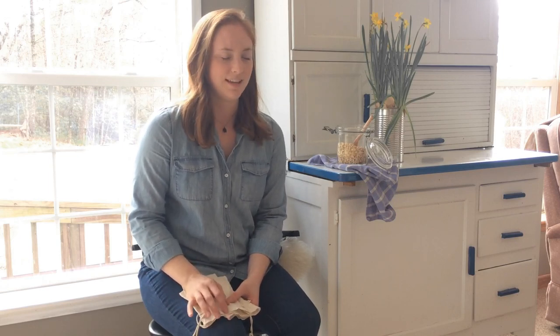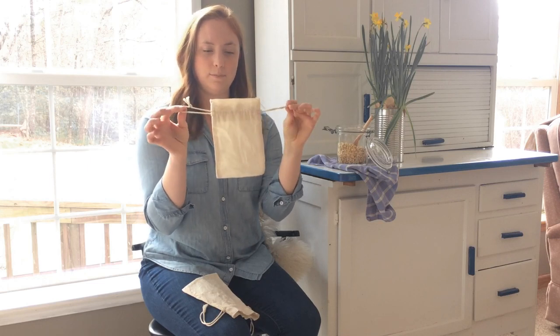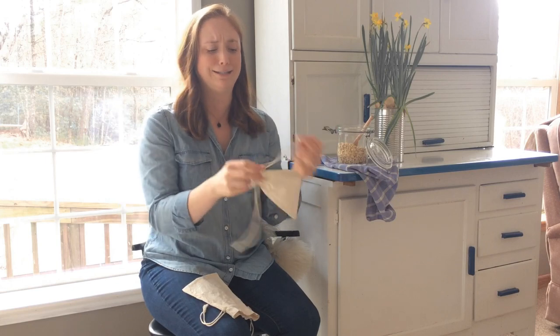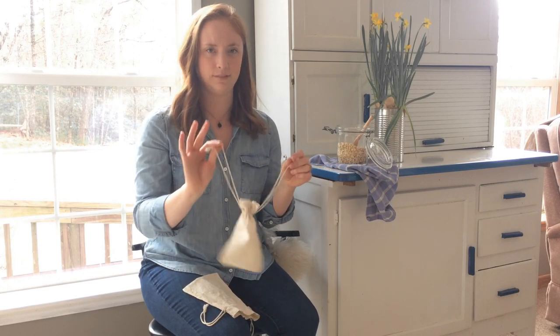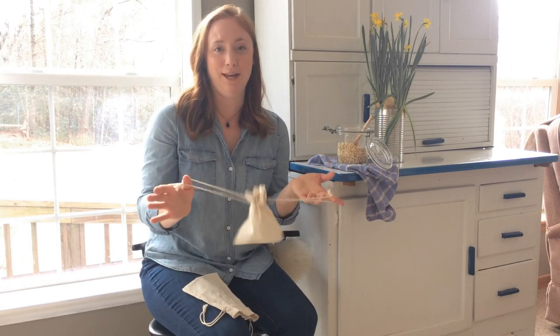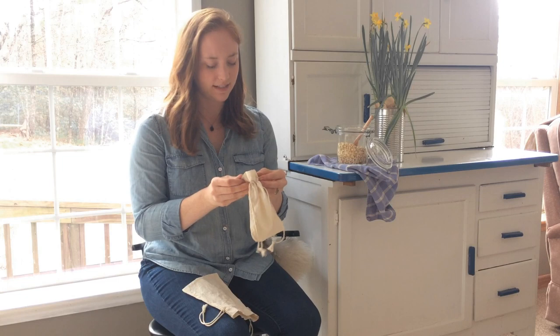The only change I've made to my mom's idea is that I've found these little muslin pouches — they come in a pack of 12 — and I just think they're so cute. I want to do other ideas with them too. The nice thing about the pouch method versus putting oatmeal in a towel is it's much cleaner and more contained.